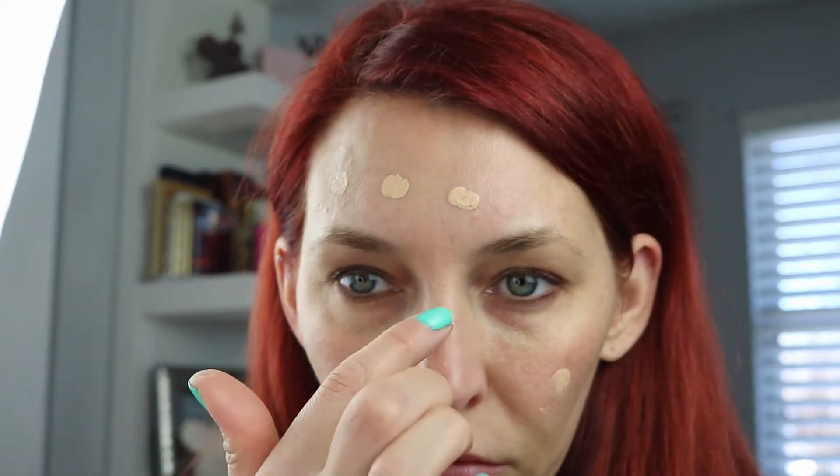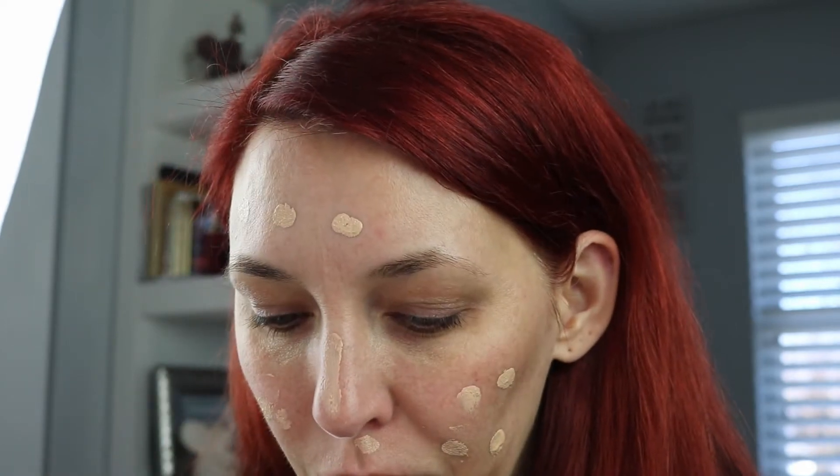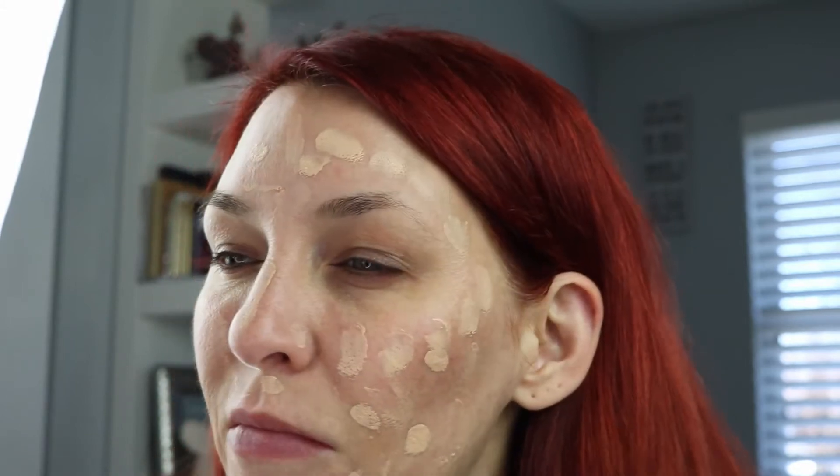Now I'm going to use the Cover FX Power Play Foundation in N30. I'm just going to dot that on my face and blend it out — just putting a bunch of dots all over the place. It's a really nice foundation; it covers well, covers my redness very well, and lasts all day long. I'm very pleased with it. I'm blending it in right now using a brush — I've also used the beauty blender but I prefer a brush with this foundation.